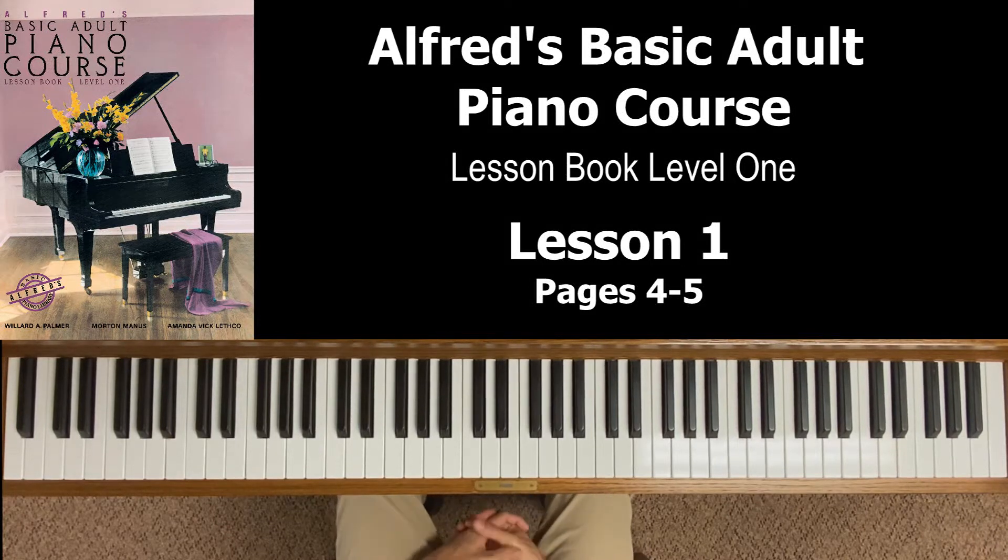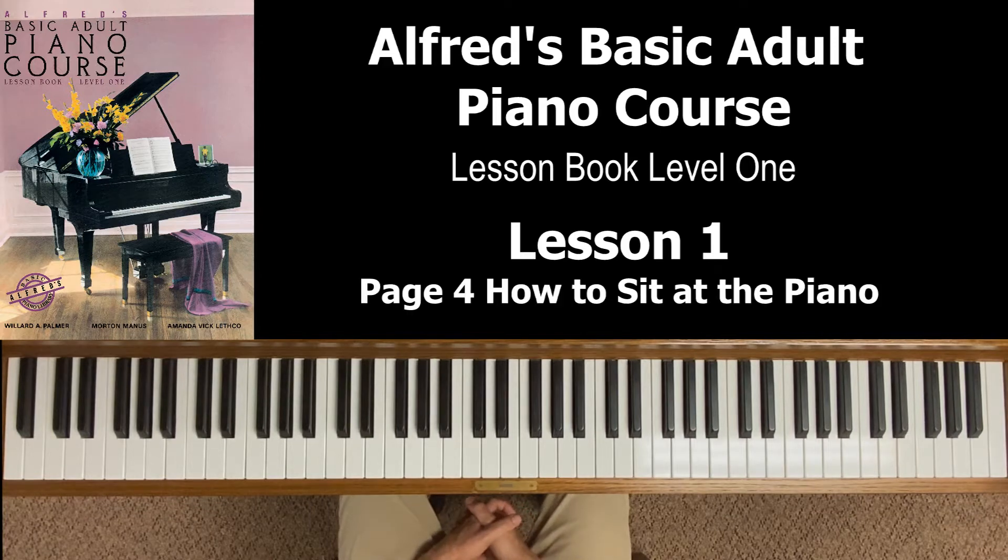Hello! Welcome to Alfred Basic Adult Piano Course Lesson Book Level 1. This is Lesson 1, which is going to cover pages 4 and 5 in your book. We're going to start with page 4: How to Sit at the Piano.